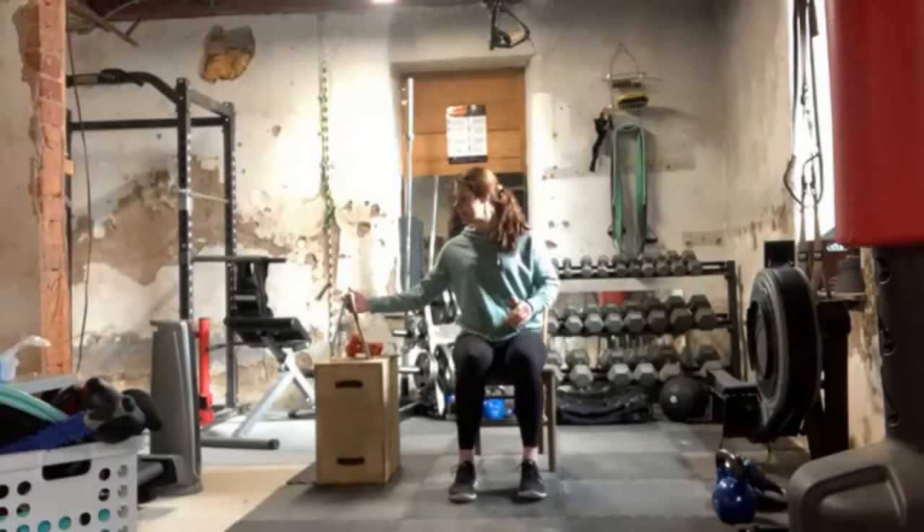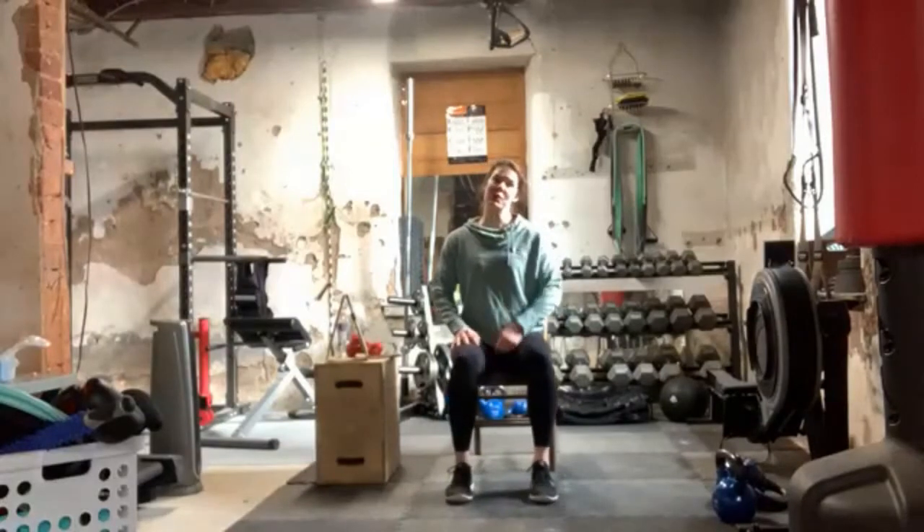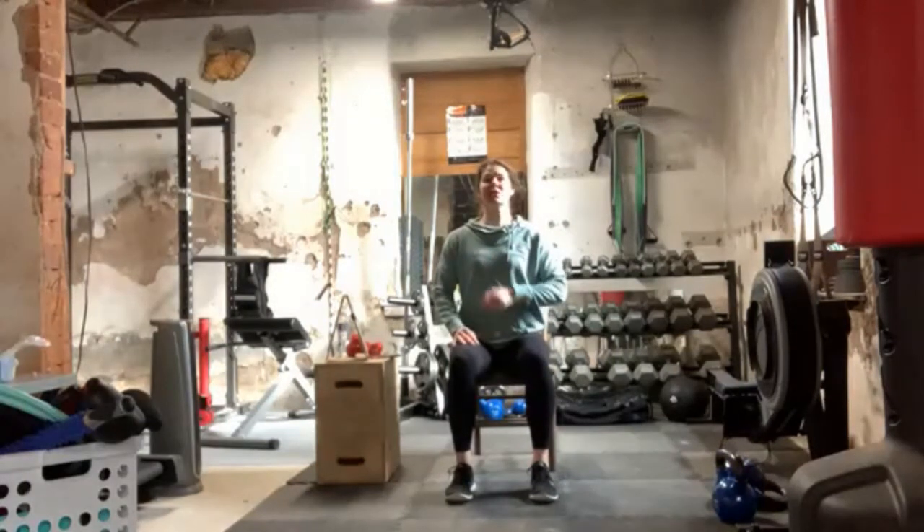Thank you very much. Excited to be here as always, get our workout on. So we're going to go ahead and get started. Like usual, we're going to start with our chin tucks and our head turns just to kind of wake up the neck area here.